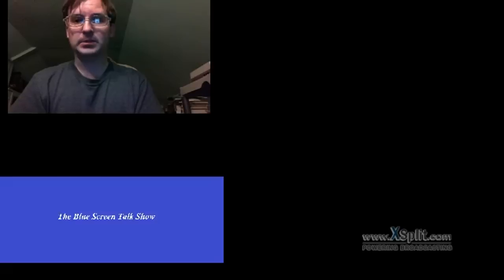Hey guys, it is that time again for a Blue Screen Talk Show. We have a few things today. Mainly we're talking about tablets — and no, I am NOT talking about Android tablets, I am NOT talking about Apple tablets. I'm talking about Windows tablets, preferably. Well, you may prefer it if you're an actual power user — depends on what kind of power user you are. If you like to draw and you like the versatility of a laptop, you will like...